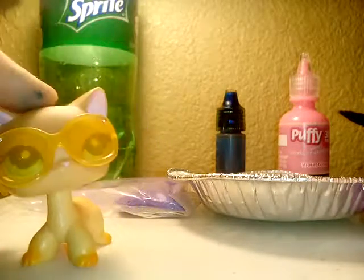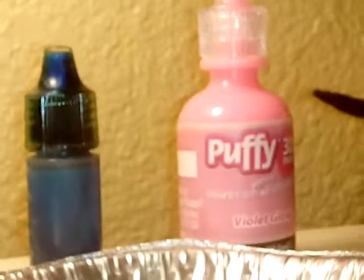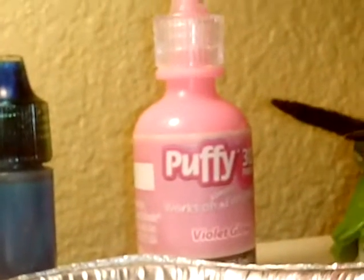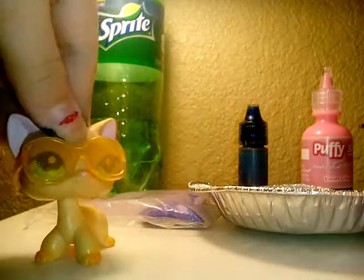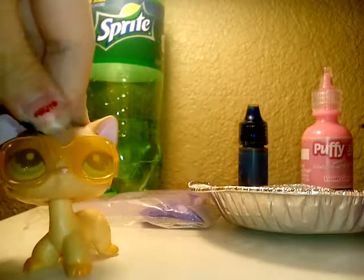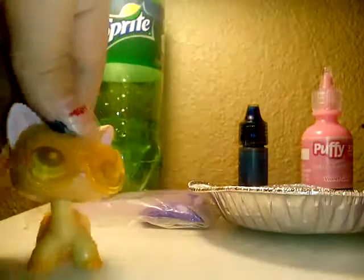If you're doing this, the things you're going to need are: a colored puffy paint of your choice, colored food coloring of your choice, a bowl, colored sand also of your choice, and Sprite. This experiment isn't really that messy.